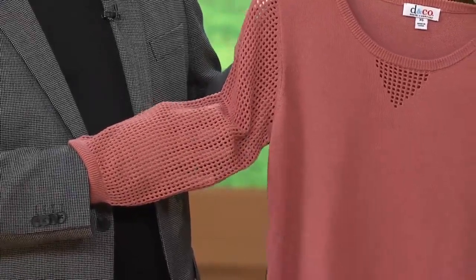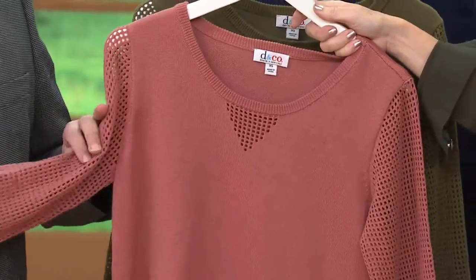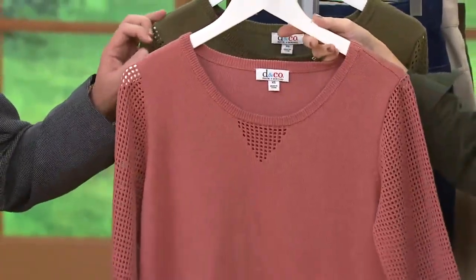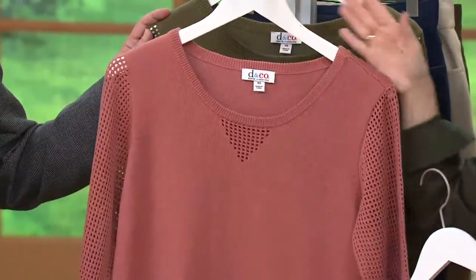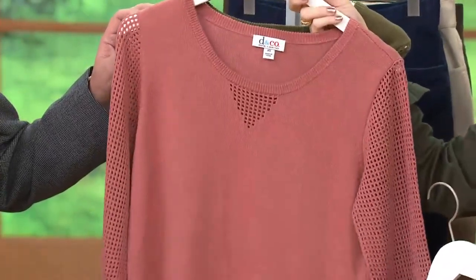Isn't this gorgeous? Jane, this has been one of our most popular new colors. It's beautiful. It looks like you own a Victorian house in Cape May and you're doing a house tour and you're wearing this with crisp white slacks and beautiful little flats. It's been a very popular color.